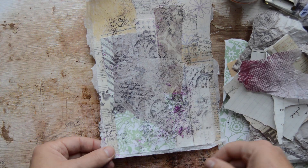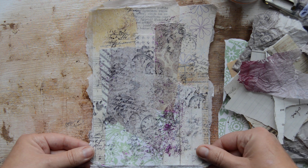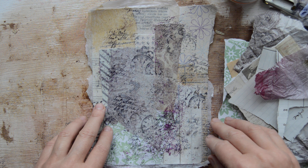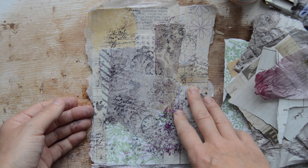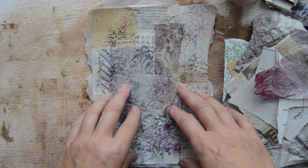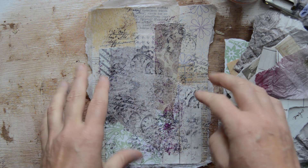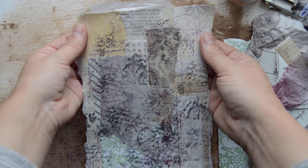Hi my lovelies! Sigita here, and I have a very unusual page in front of me. I think this is going to be more like a tutorial or just a show-how-to. Very unexpected — I didn't even expect it myself. I was just making my custom orders and this just came out of nowhere, and I thought I will show you as well.